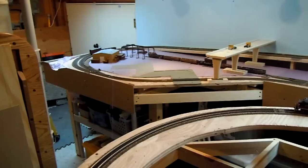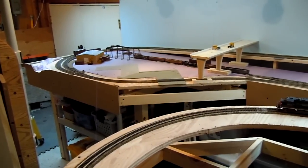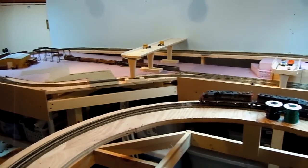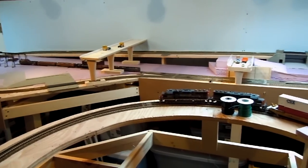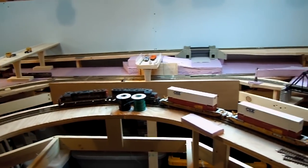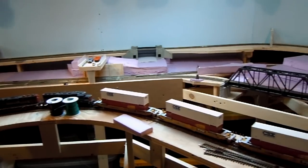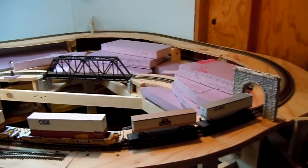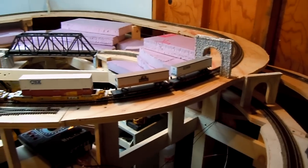Hello everybody. Welcome to my first video installment here. This is my HO scale layout that's in my shed. I've been working on it for about three months now. This is my first actual layout that I've built that is a complete circuit the train runs through.